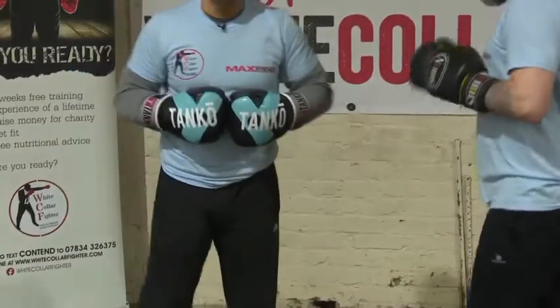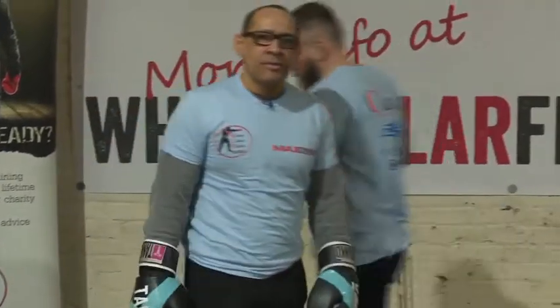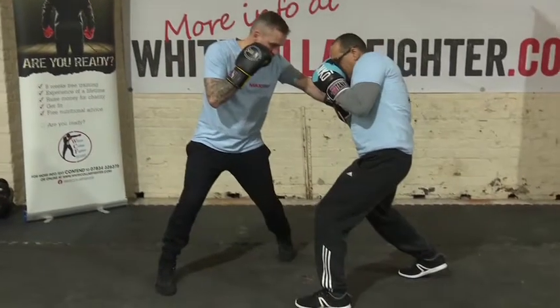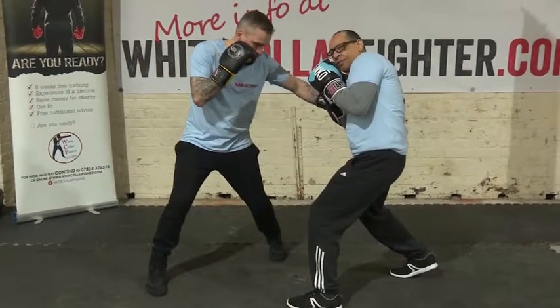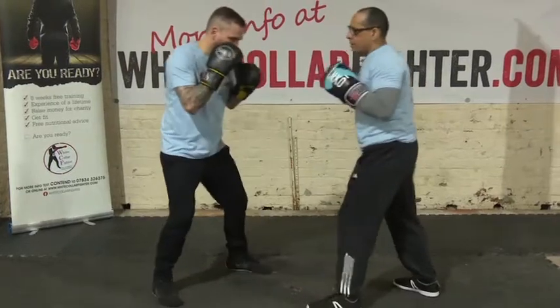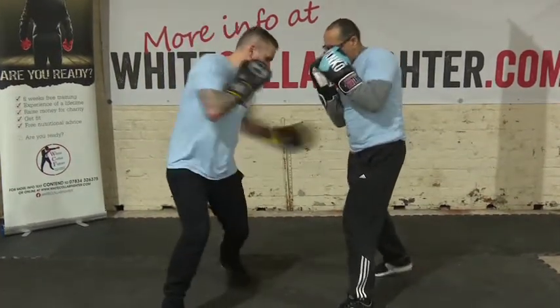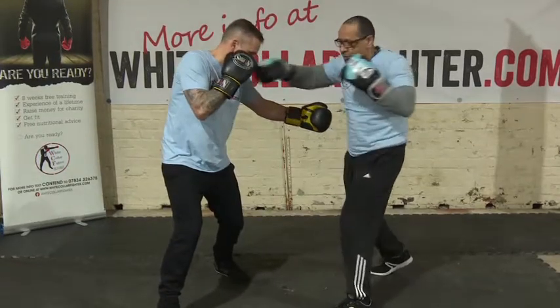Now we're going to show from another angle. We throw the left hook and I'm just going to lean into it. Later on, I can counter.